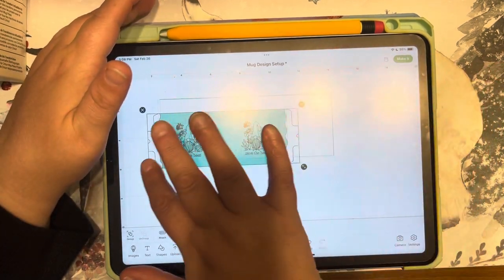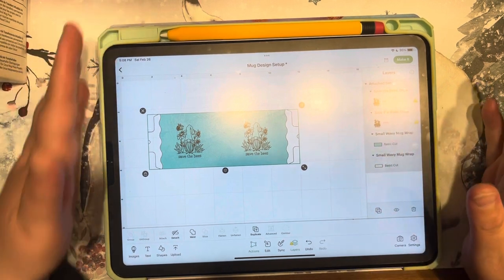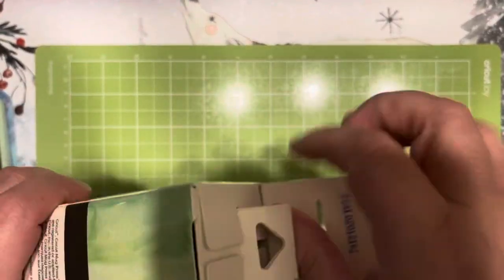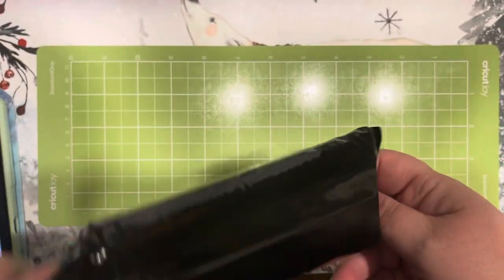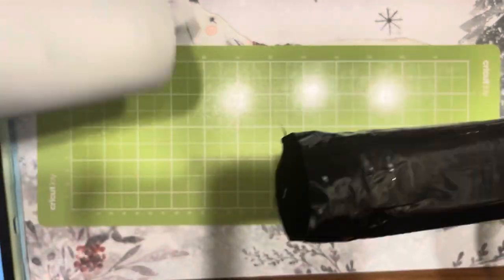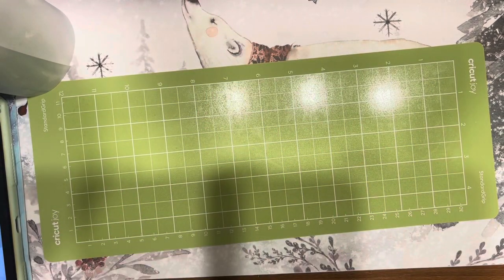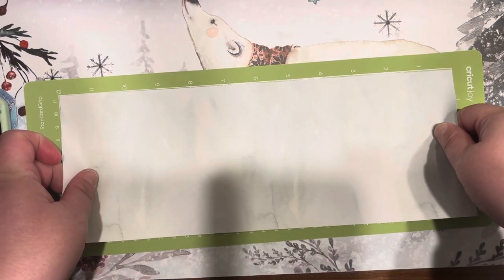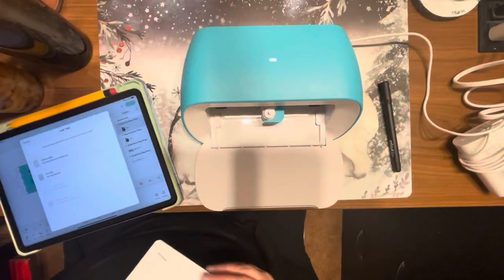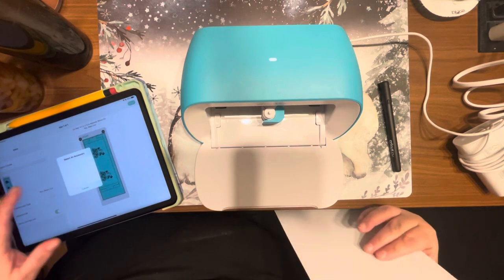Make sure you use the correct pen and make sure you mirror the images before you cut or draw on the product. Now I'm pulling the infusible ink sheet out — remember it comes in a black bag. If you have an extra sheet, put it back in the black bag; I turn mine upside down and seal it back up. When you layer it down, make sure the ink side is up and press firmly. This is a 4.5 by 12 inch mat.